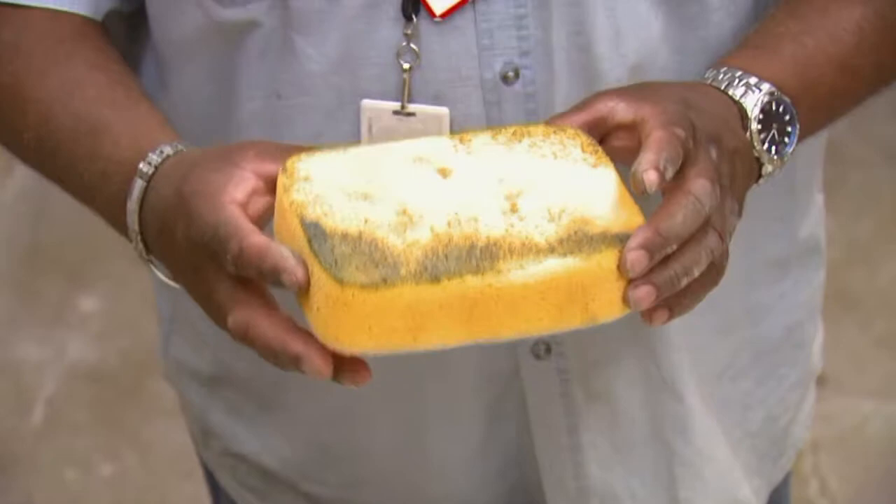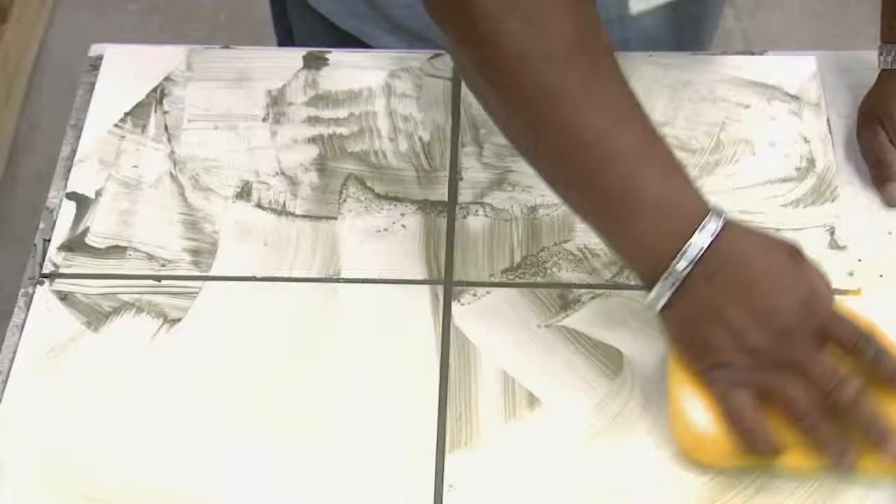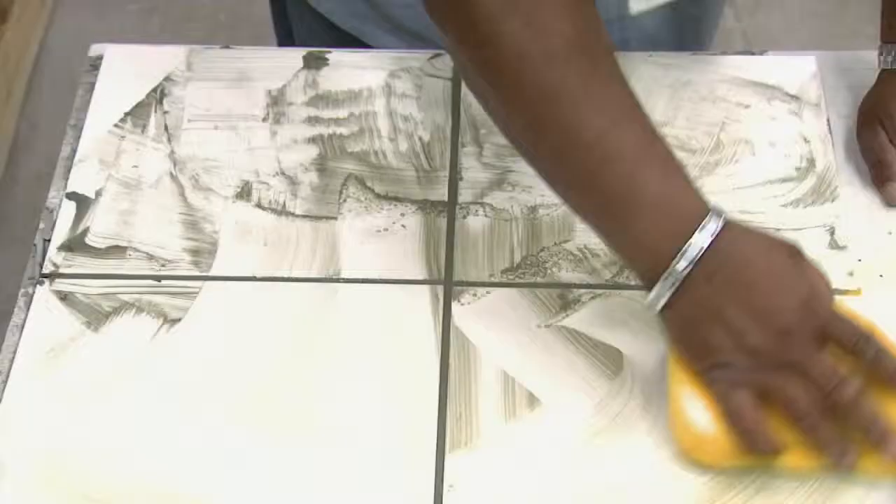This is your grout sponge. You always want to have this in a bucket of water handy because you're going to be wiping your tiles as you go. When you leave this class, you'll know how to go home and tile your own floor. I guarantee you.